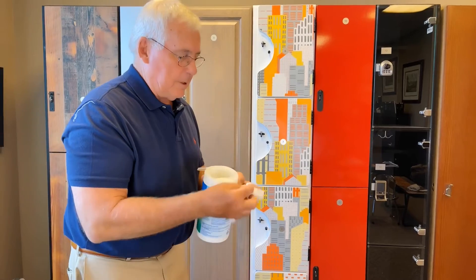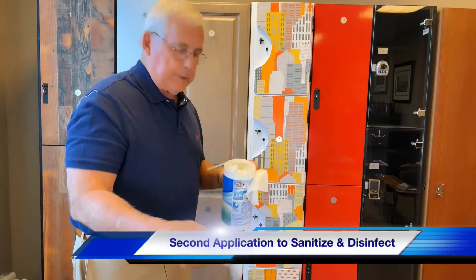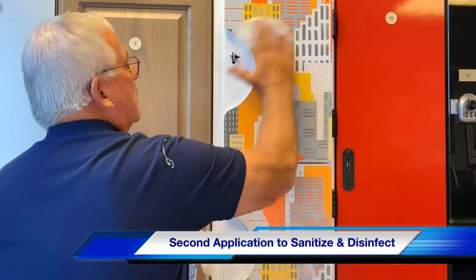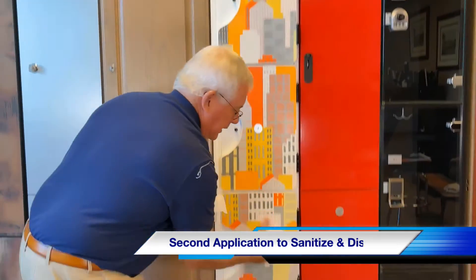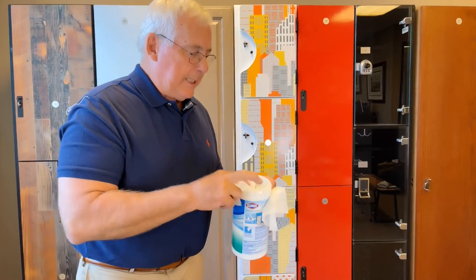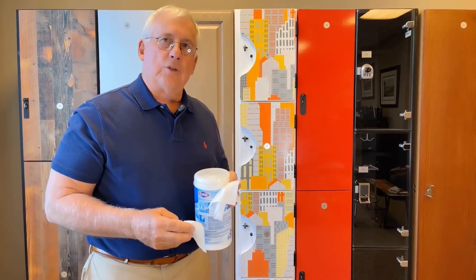The second step is with another wipe, and this is the sanitizing part of the wipe. Do the same thing — wipe down the door from top to bottom, all the exposed surfaces of the door. That second application does the trick. The CDC is recommending doing that twice a day.